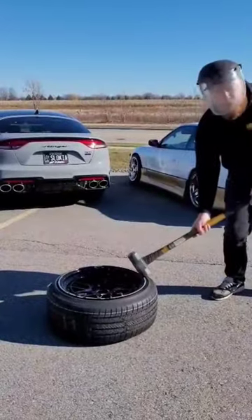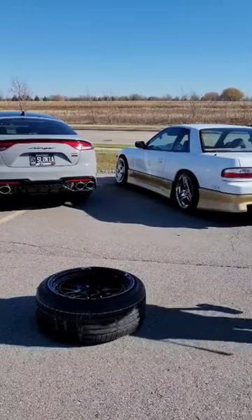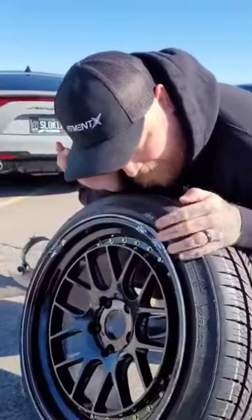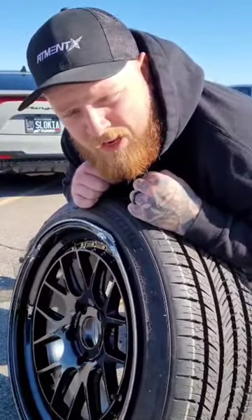All right, I'm gonna aim for the rim of the wheel. She bent — she bent pretty good. But I mean, it would get you home. Check them out at feministstreet.com.